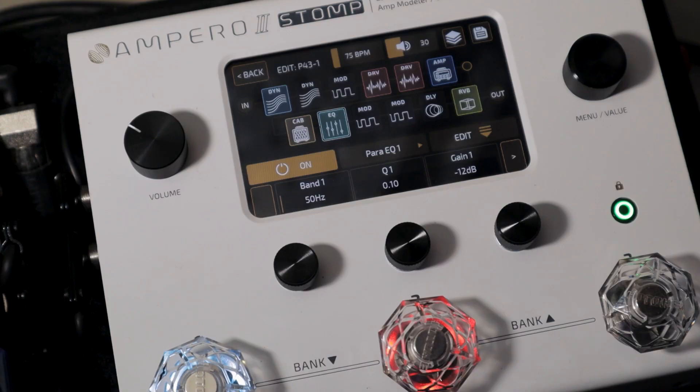Here are the settings of this EQ. Negative 12dB on the 50Hz — this gets rid of the muddiness and the unwanted bass frequencies. Negative 9dB on 300Hz — this makes the tone sound more pleasant to the ear and reduces the nasal characteristic of the guitar tone.